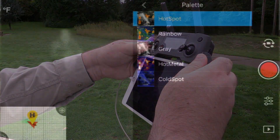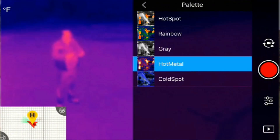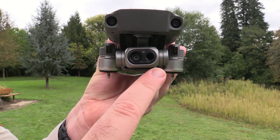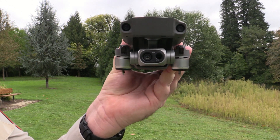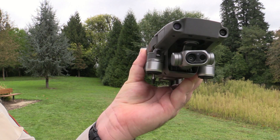You can change color palettes using the Camera Settings button, and you've got a total of five to choose from. In addition to the thermal camera, we have a visible light camera that captures 4K video and 12 megapixel stills. Both cameras are mounted on a 3-axis gimbal for smooth, stable video.